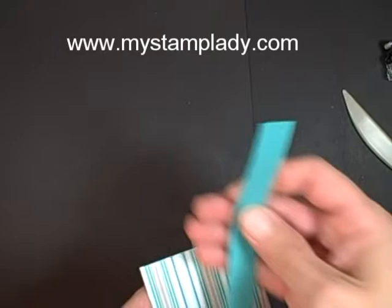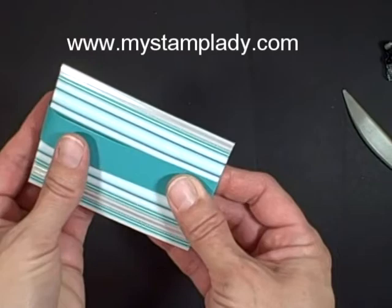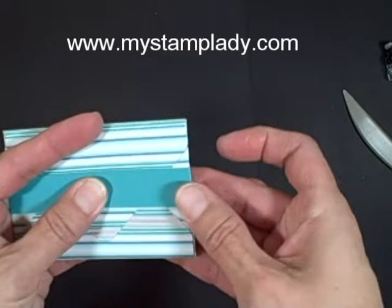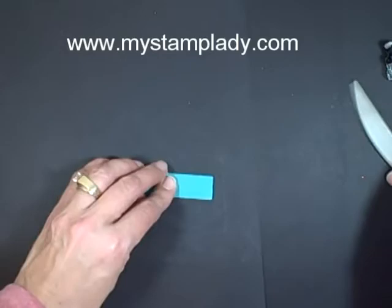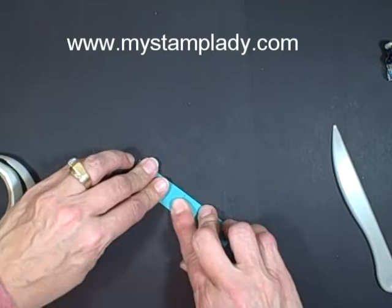To make it stay shut, I don't want to glue it — you could if you wanted — but I'm going to use a 3/4 inch by 8 1/2 inch piece of cardstock. I'm just going to take it and put it in about the center, fold that over, fold it over. You want to make sure it's not super tight because you want to be able to slip it on and off. Take a mini glue dot, put it on the end here and put that down.